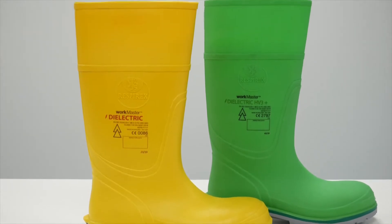If it's a class 2 boot that means testing to 20kV, and for a class 3 boot testing to 30kV. We do this using our automated HANCO test machine.